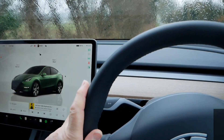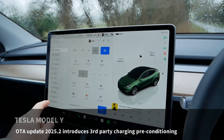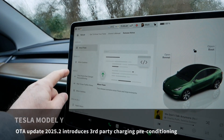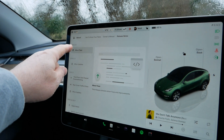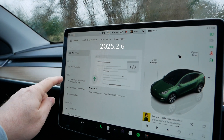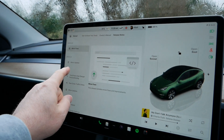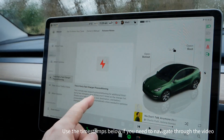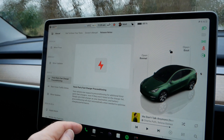I'm in my Model Y - this car is now 15 months old. This morning I've had another software update; in fact three updates came down all at the same time. I'm now on version 2025.2.6, but 0.3 and 0.2 all came down together. In this video I'm going to talk about this update, which is the third-party fast charging preconditioning. What this update does is precondition the battery if you're going to go off and rapid charge your car.